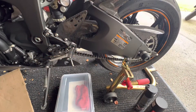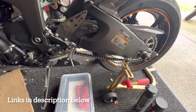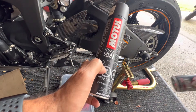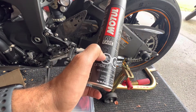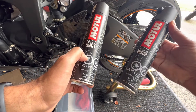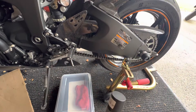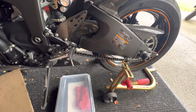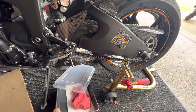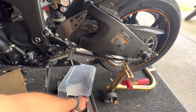Let's just get to it. I used a few things during the process of cleaning the chain. I like to use the Motul Chain Clean C1, and the chain lube, the C2. That's the process I use. I also like to keep on hand a tray like this — I think from Walmart or something — with my brush.